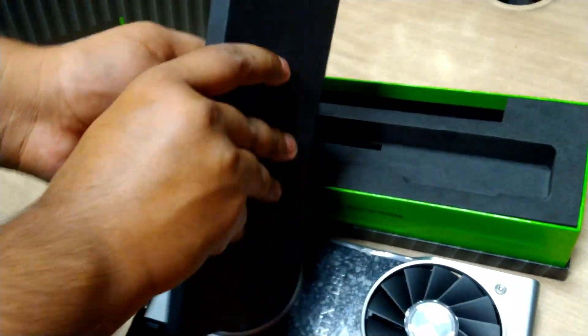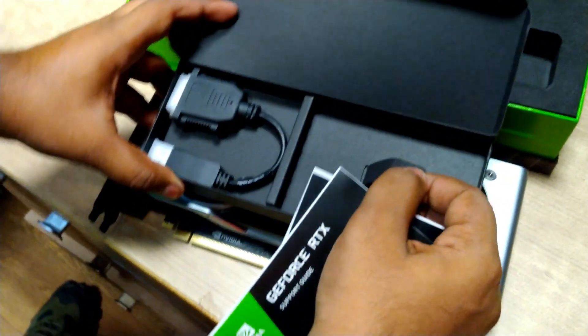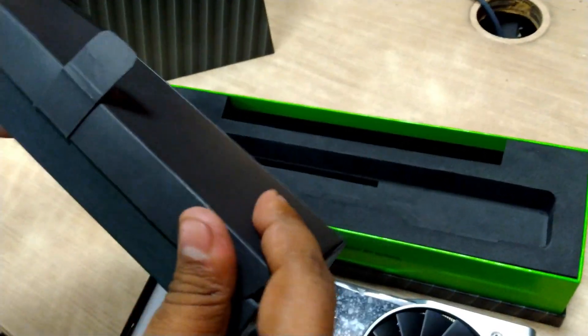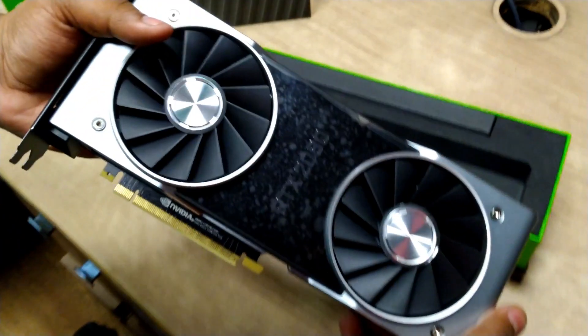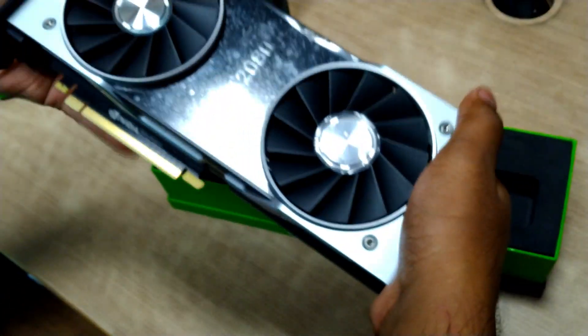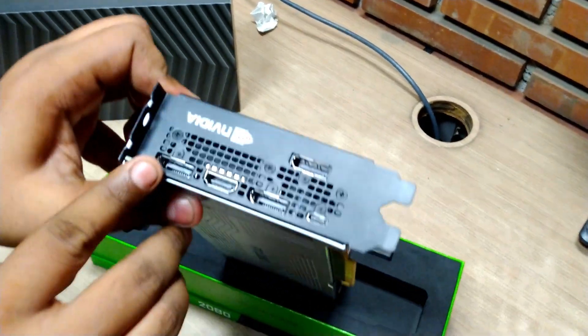Since there's no DVI, they've included an HDMI-to-DVI cable, along with some paperwork and a support guide which nobody is going to read. The new dual-fan card design is much better than the older blower design, and people who have used it for a few days say the thermals are much better than blower-style cards. Surprisingly, the Founders Edition was heavier than the ASUS card. The USB Type-C on the end will be used for VR.